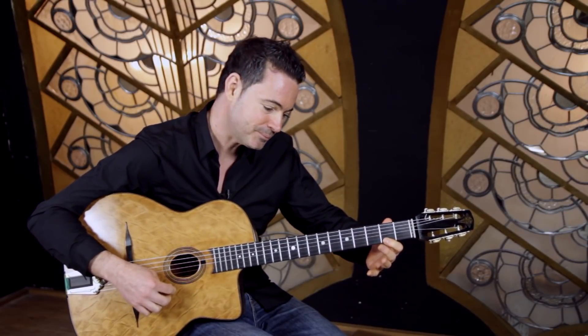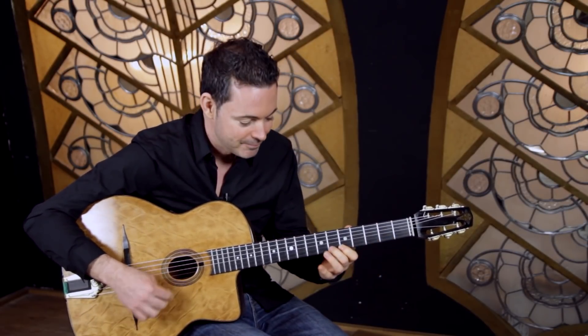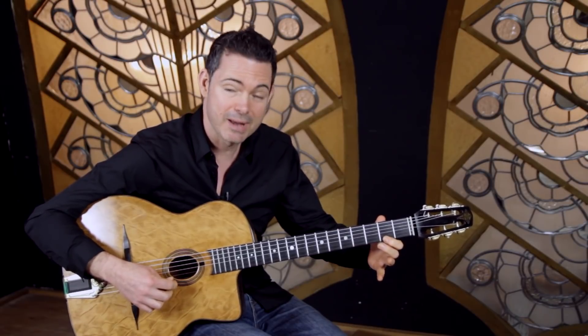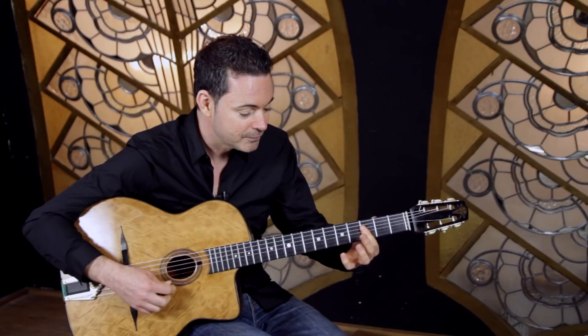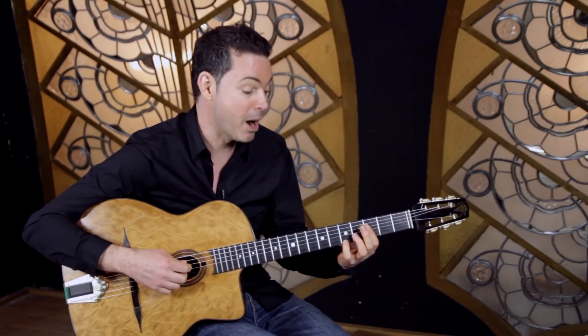Then down to the second fret — this is a kind of typical pattern — second fret the F sharp, then to the ninth of the G minor, and then you can make that a G minor nine chord.